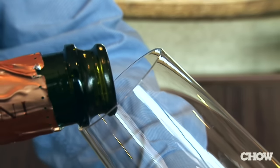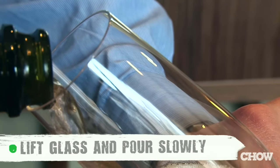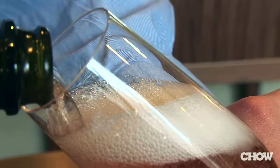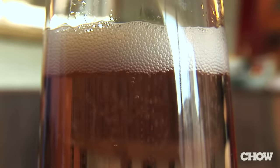Lift the glass off the table, keep it at a 45-degree angle, and pour very slowly so you don't spill wine everywhere. If you've done all these things right, you're going to have a perfectly poured glass of sparkling wine.